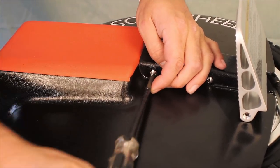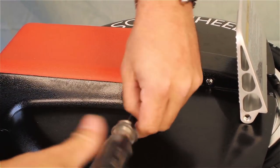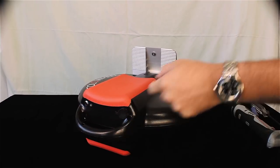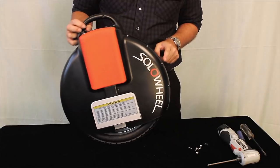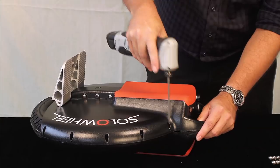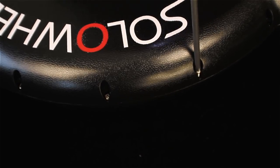Unscrew the screws only on the opposite side of the on-off switch and charging port. Do not unscrew the screws that are on the same side as the on-off switch and charging port. Unscrew all the screws around the outside of the cover with a Phillips screwdriver — seven screws on each side, including the ones in the handle.